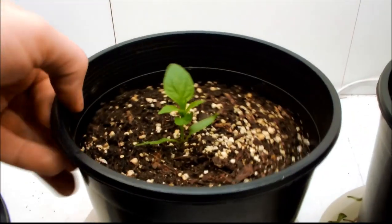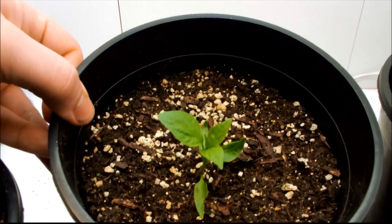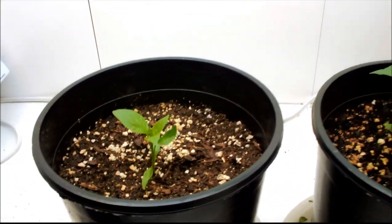Here's the second one. A couple of the true leaves are looking small and sort of deformed, but other than that he looks pretty healthy, so we'll let him live.